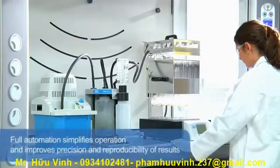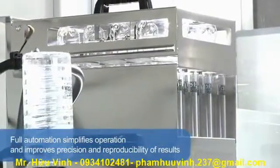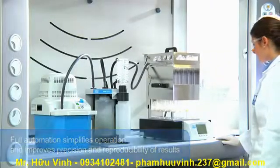Full automation simplifies operation and improves precision and reproducibility of results. Once the samples have been loaded, the rack automatically lowers them into the heating block.